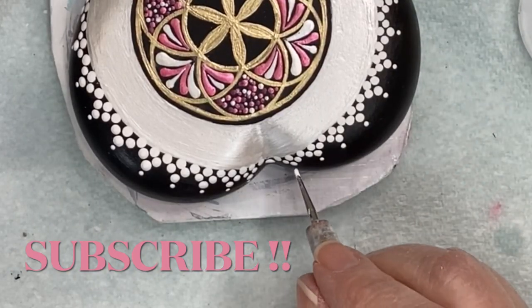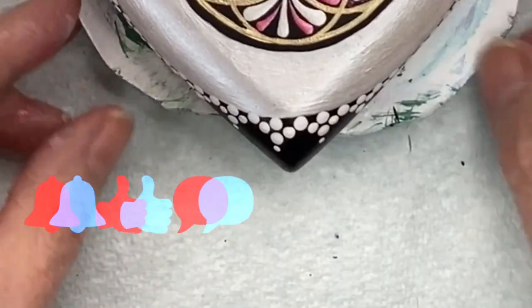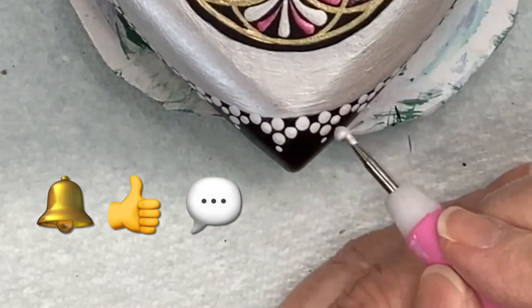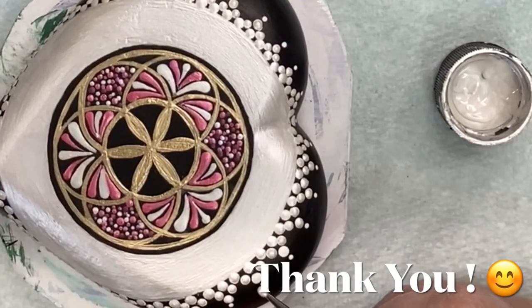If you haven't already subscribed to my channel, I'd appreciate it if you'd hit the subscribe button and the bell so you'll be notified when I put a new video out. If you have any questions or comments please leave them below — I love to read them and I love to answer them. Thank you.